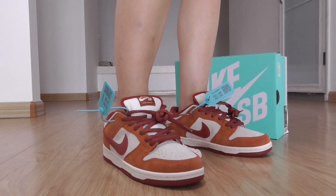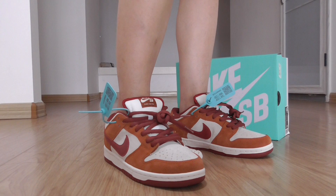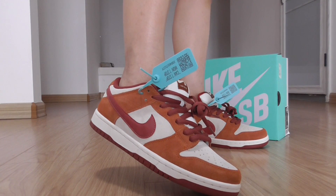Hello friends, welcome back to my channel. This is the new style for Nike SB Dunk sneakers, and this is the new colorway, ready to ship.